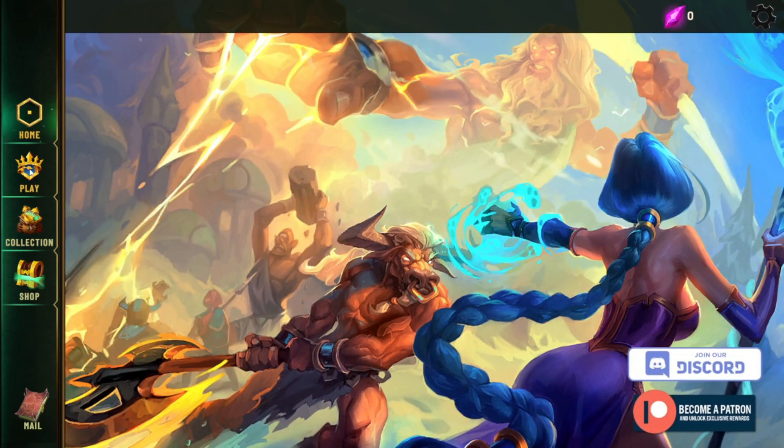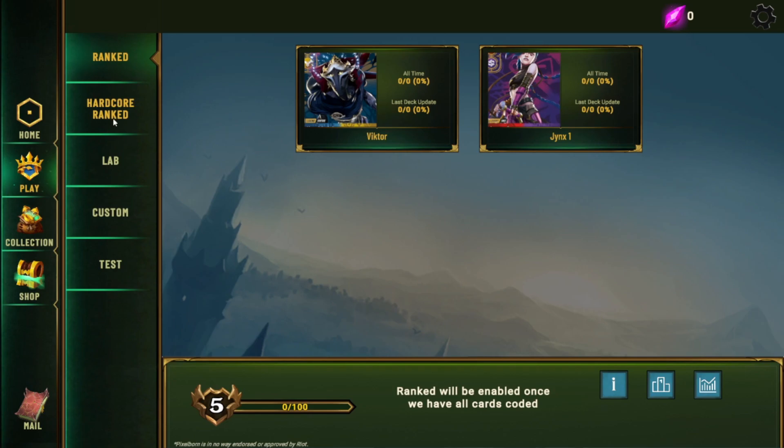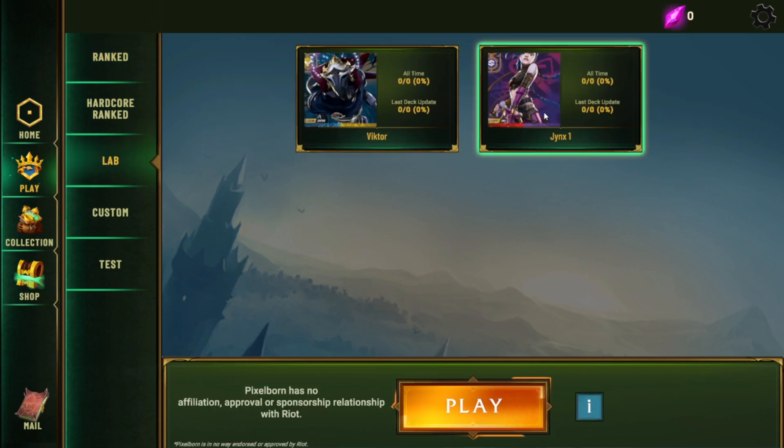From here you're going to click on Play. It will have a ranked ladder but currently that is not live until all the reveals are over. So you're just going to head to Lab and hit Play, and again this has online matchmaking. And that's it — you're ready to play.